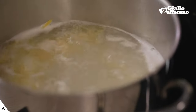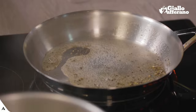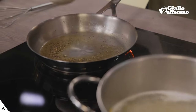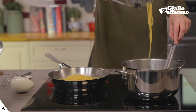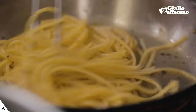I can blend it with a ladle full of pasta water. I'll leave it here for a couple of minutes, adding more water if necessary, and I can drain the pasta very al dente, firm to the bite, directly in the pan. I'll add cooking water to cream it.